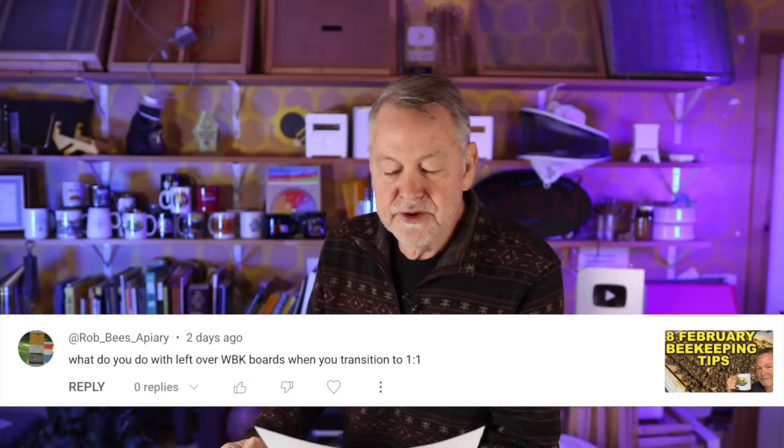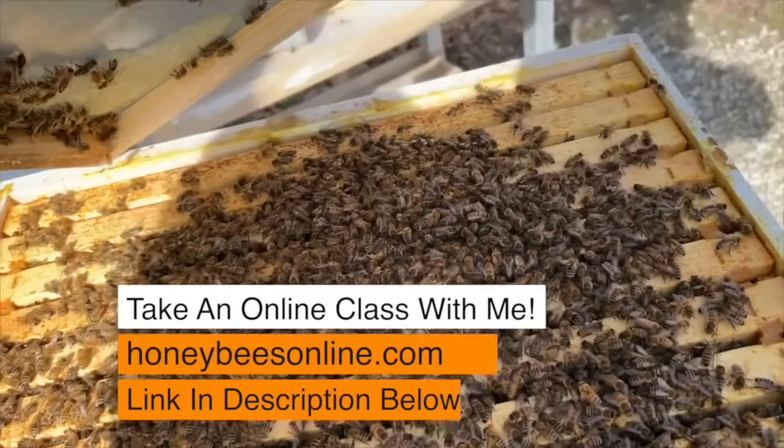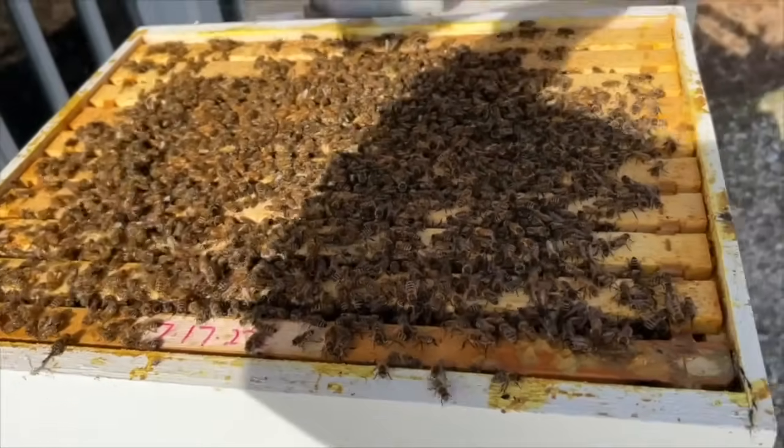What do you do with leftover winter bee kind boards when you transition to one-to-one sugar water coming out of winter? The best thing I do is take them off when it's time to put my top feeders on. If the board still has candy in it, I tap it on the hive so the bees fall off. Then I either knock off the excess candy and save the boards to refill next year, or I spray them with a water hose to dilute and clean off the candy. Sometimes I just leave the candy on and pour new candy on it next winter.